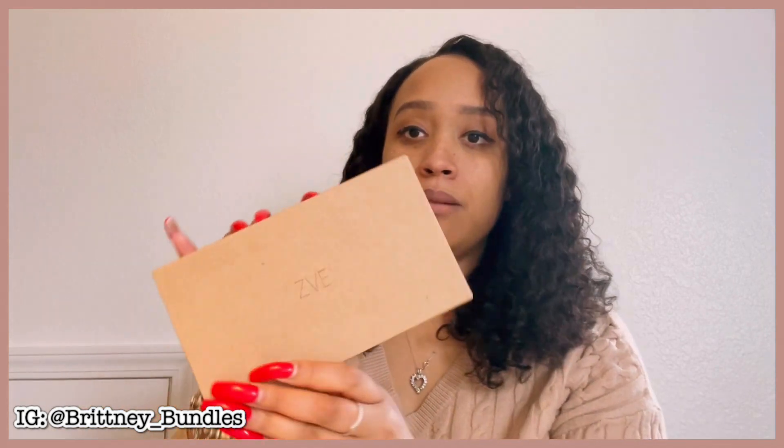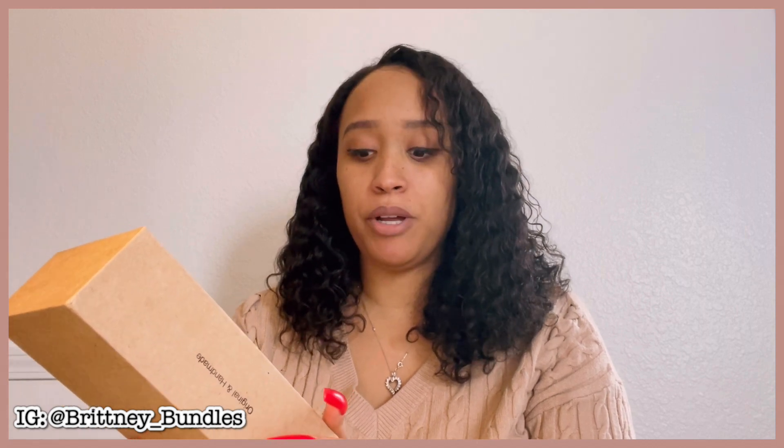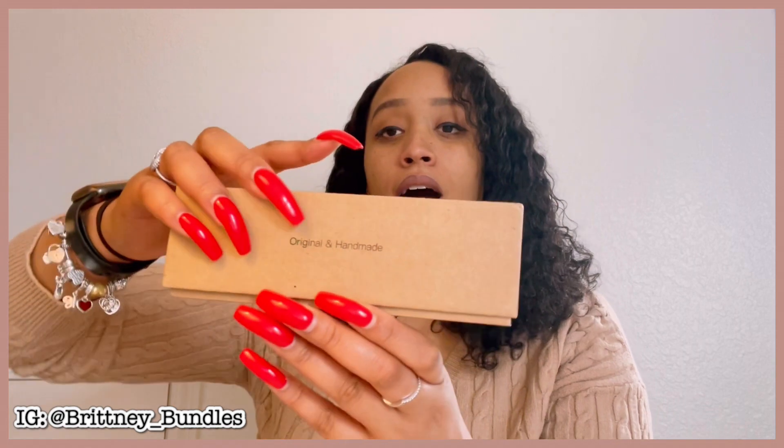Here's what the phone case looks like. It comes in a really cute case that says ZVE on the front. On the back it says ZVE iPhone, a Pro Max wallet, 2022 colorful butterfly, new made in China. I also want to point out the fact that it's original and handmade.